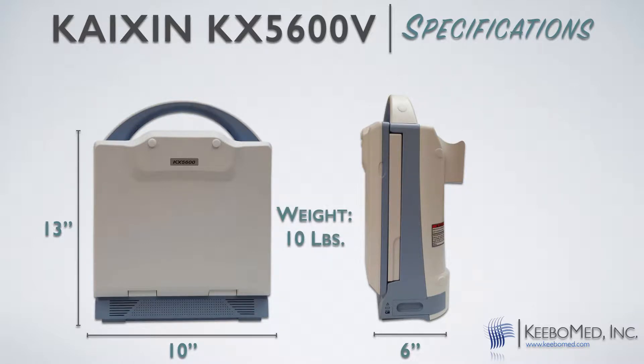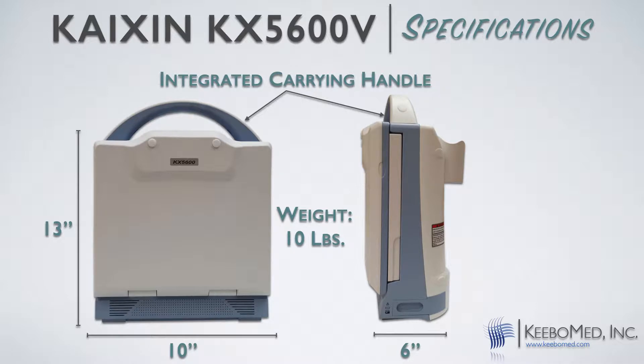Most veterinary ultrasounds are larger and can even be double in weight. In addition, the KX5600 has an integrated carrying handle and includes a lithium battery that will last up to 4 hours. Many ultrasounds include a battery only as an additional option. So really, all these features truly make the KX5600 fully mobile.